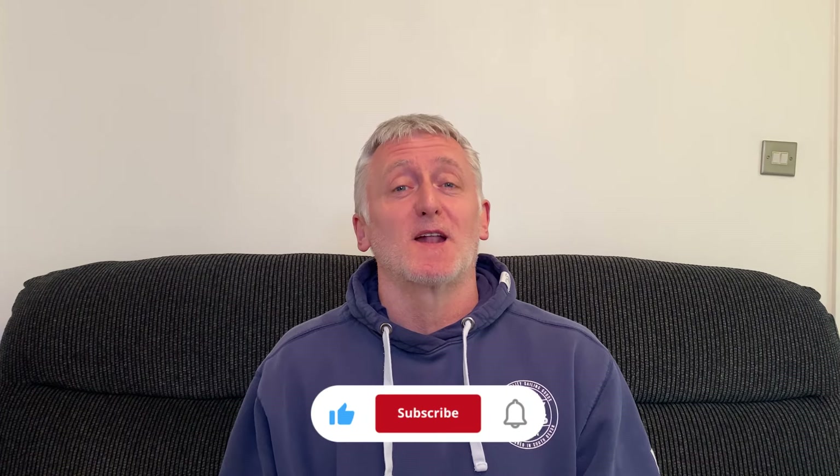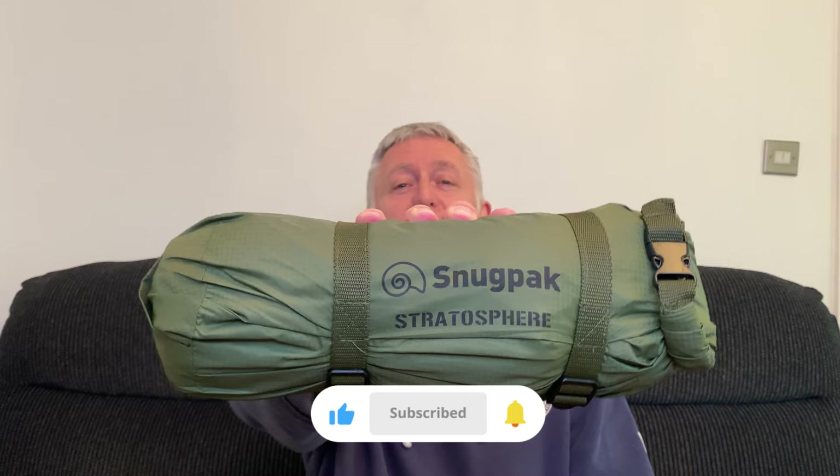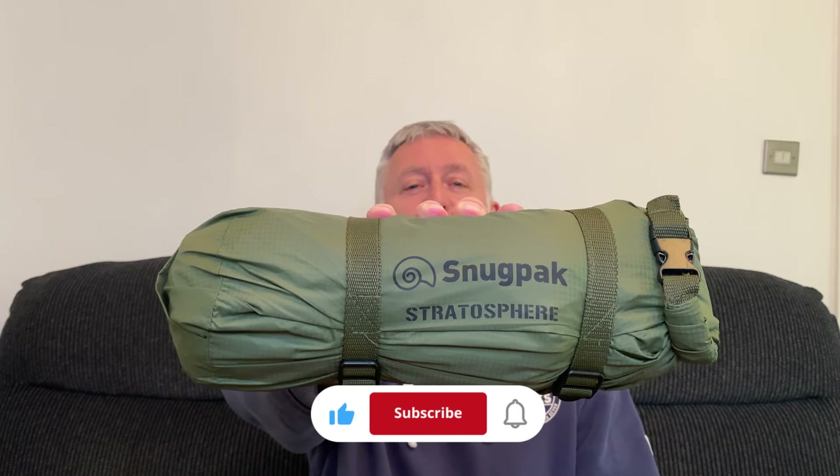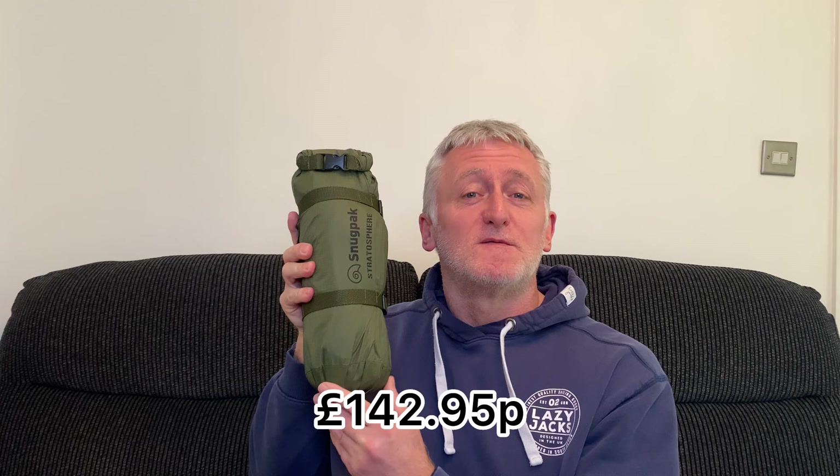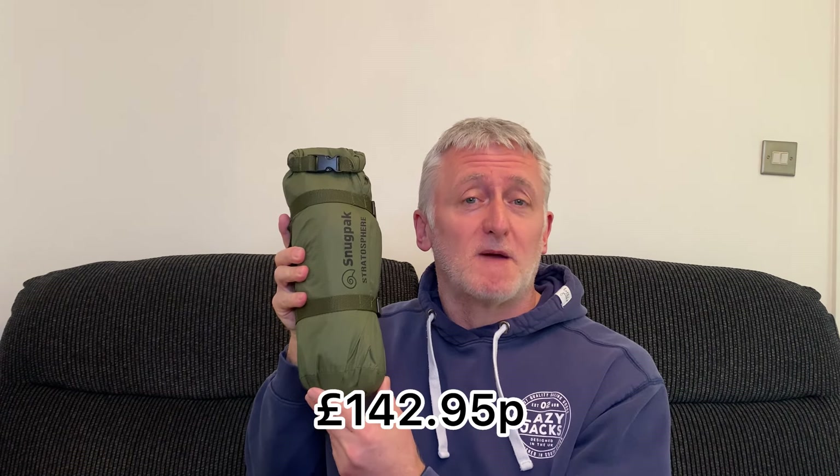Hi and welcome to Outdoors with Richard. Today I'm going to be taking a closer look at the Snugpak Stratosphere Bivvy Shelter. Here in the UK I purchased this bivvy for £142.95, but as I always say, depending where you live or where you purchase this from, prices may vary.